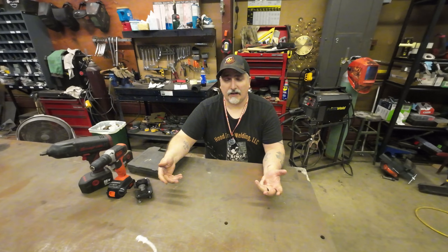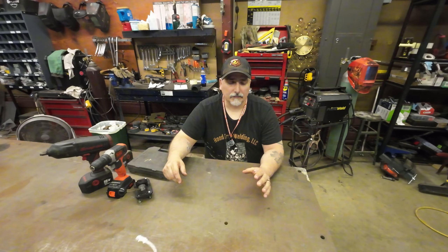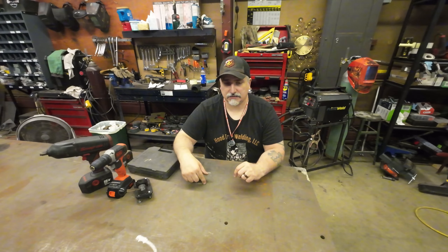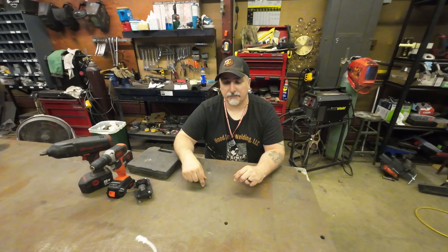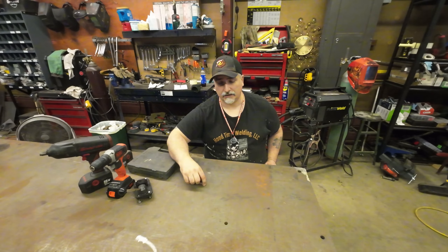Any tool you get, the other big thing is maintenance — you've got to take care of your tools. For electrical tools, make sure they don't get wet, and if they do, get them dried out and blow them out if they're getting dusty. For mechanical tools, don't let them get rusty; if they do, oil them up. If you do maintenance on them, a lot of tools will last longer.